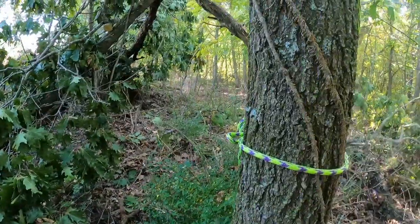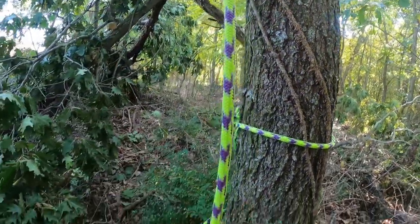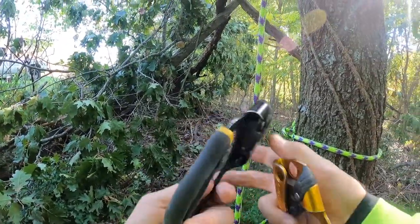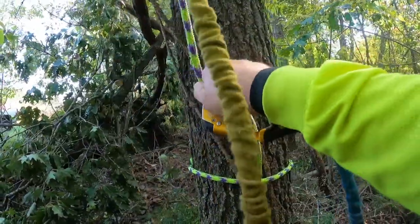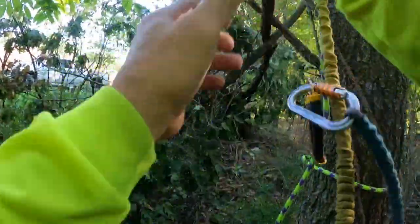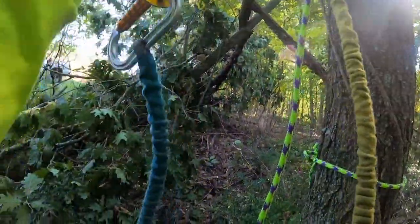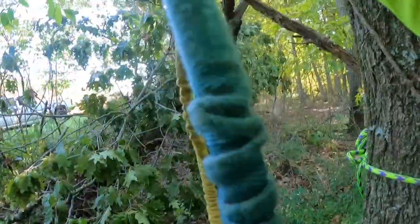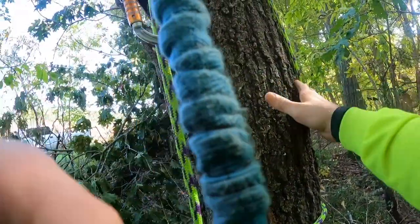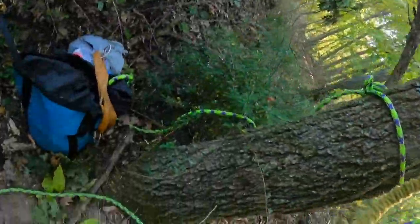I'm on a fairly small branch that may actually break, or slightly bend, and lower me into another crotch, so I can't fall to the ground. But I may drop a little bit. I've added some friction around the tree to reduce that potential.